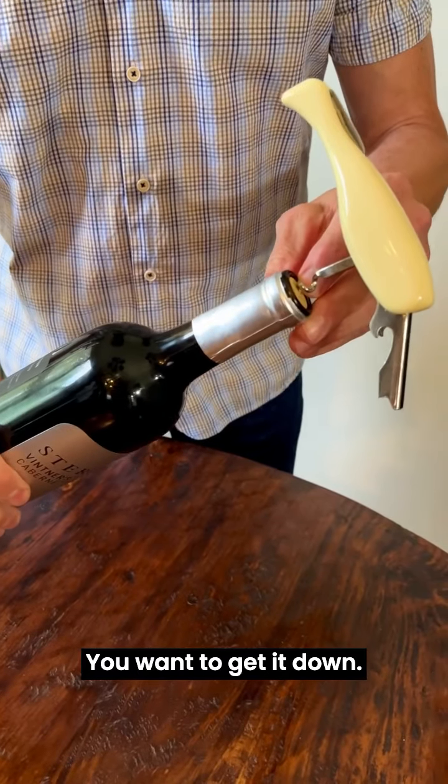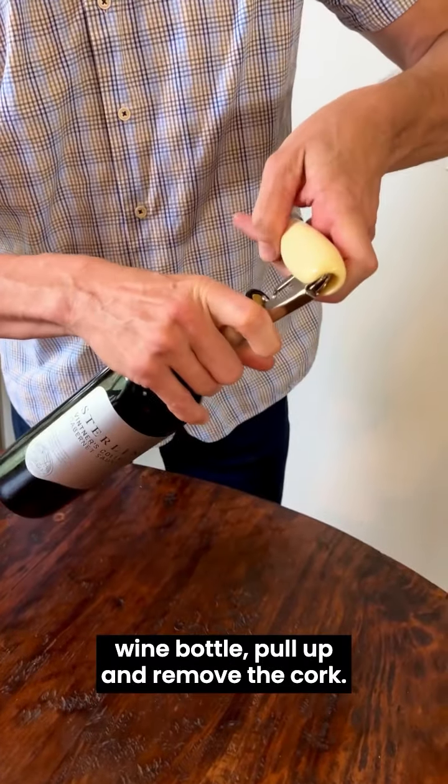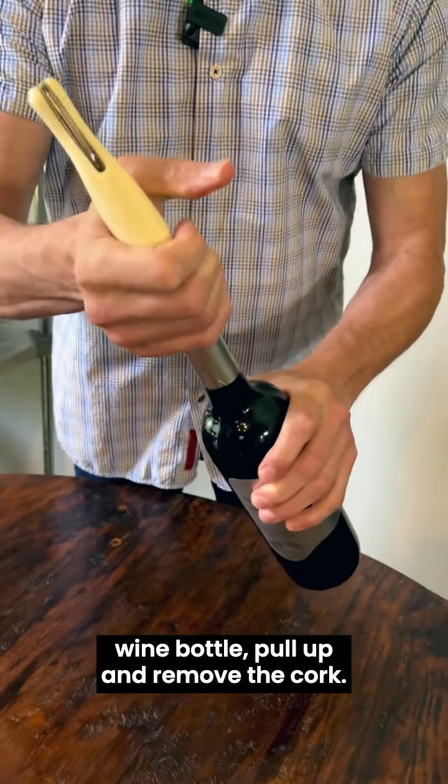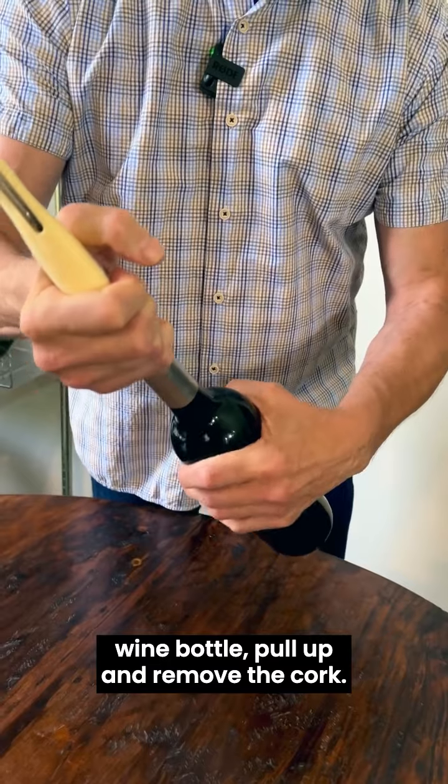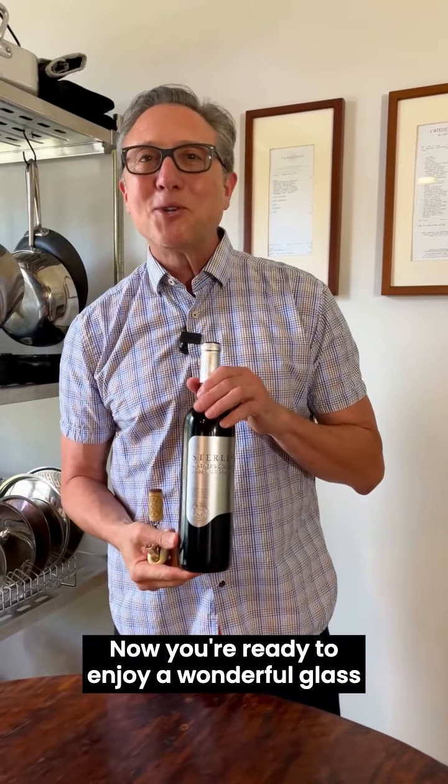You want to get it down so there's one more turn left. Then you'll put the hinge on the lip of the wine bottle, pull up and remove the cork. And there you have it — couldn't be easier. Now you're ready to enjoy a wonderful glass of Cabernet Sauvignon.